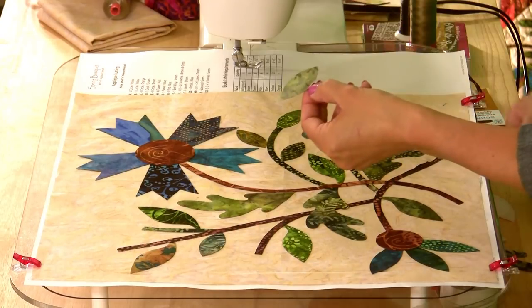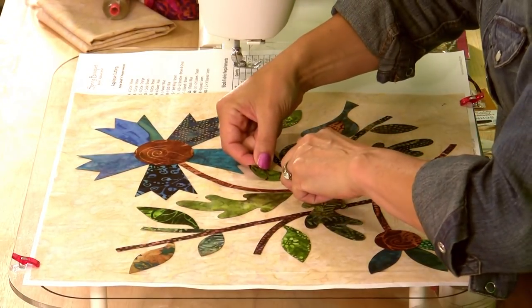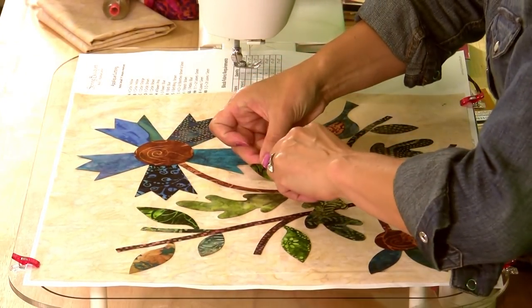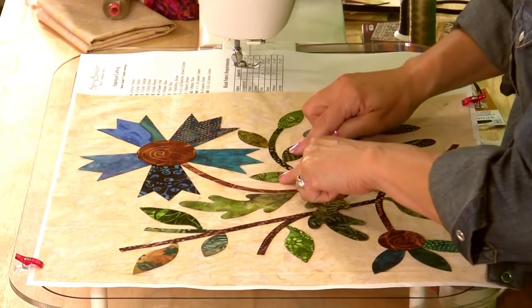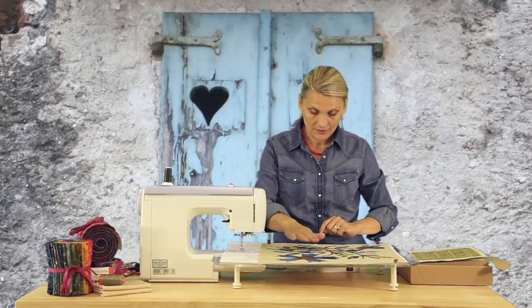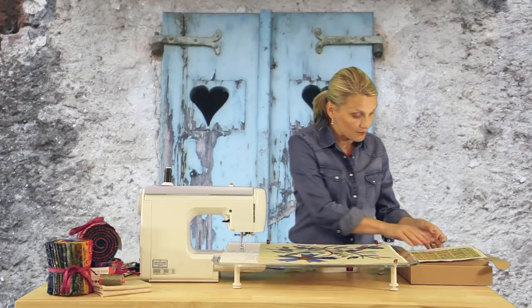When you're peeling, make sure you just peel the paper and have the fusible webbing stuck right to the fabric. I'm paying attention to the color — I like the brown and it's really, really nice. This is looking great. The next step will be our flowers.